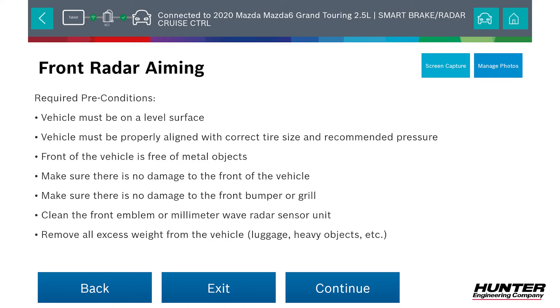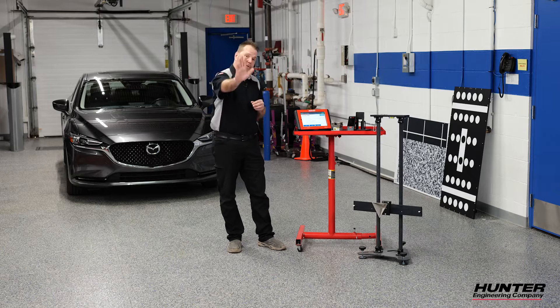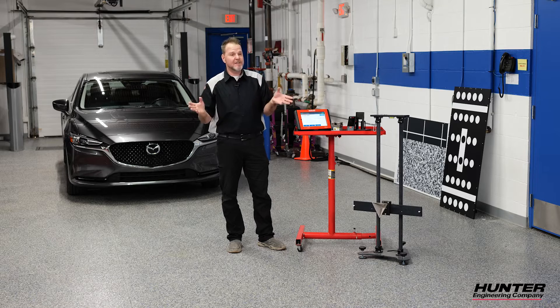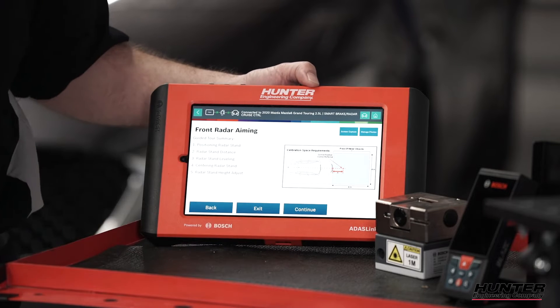Your required preconditions are always on our ADAS Link anytime you do an ADAS calibration: good tires, good lighting. We need a lot of distance in front of us as well because I'm actually going to back this up quite a bit — we're talking 5,000 millimeters in front, so we have to have a lot of room. Make sure your tires are set to the correct PSI and no unnecessary weight is in the vehicle. Those are all important things to make sure that your calibration is successful. We're going to do the guided tour and go through that step by step.